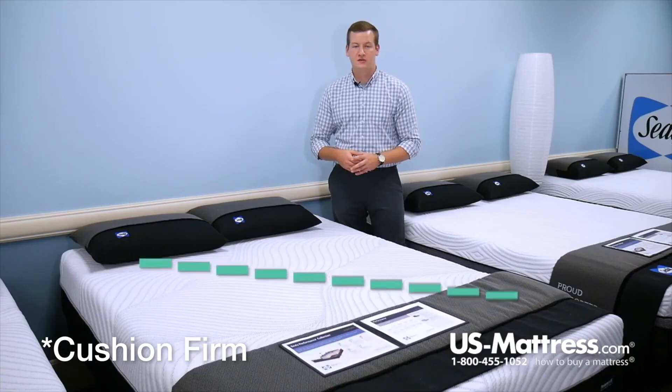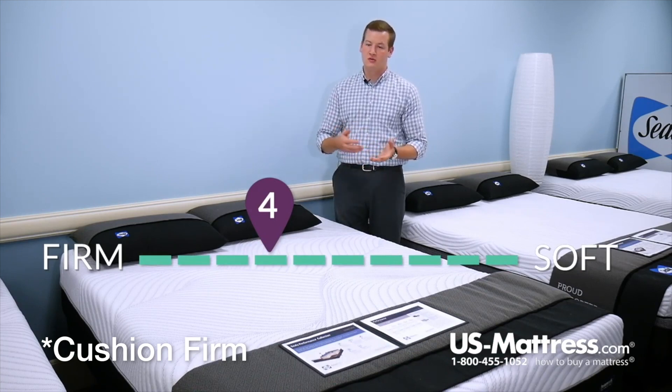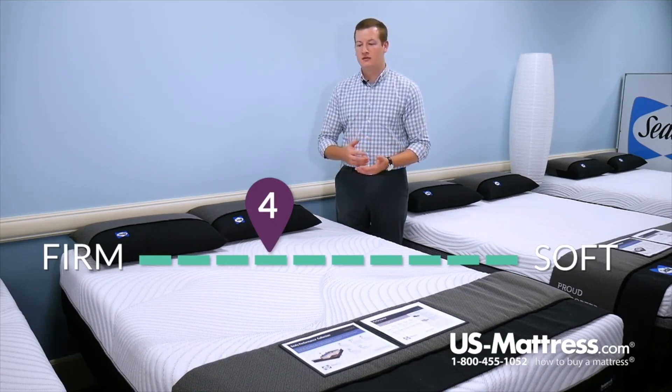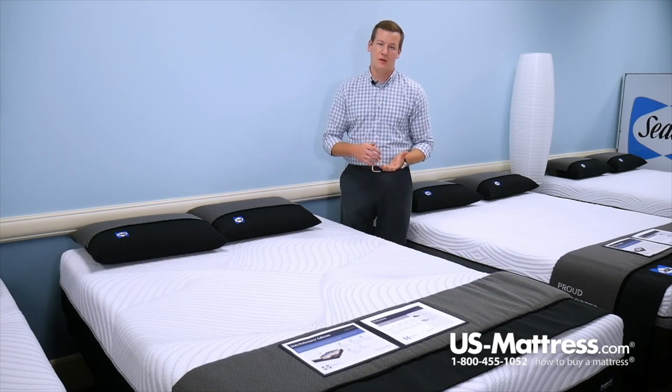This is the Sealy Conform Performance Fondness Plush mattress. At a comfort scale rating of a four, this mattress is a little bit on the firmer side according to our comfort scale, but it's still going to have a good amount of contouring to it, so you're not going to be feeling like you're sleeping on a carpeted floor by any means.